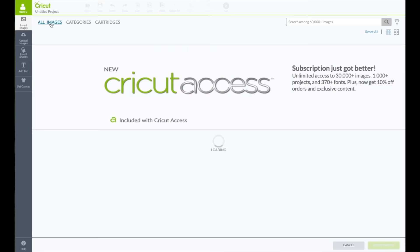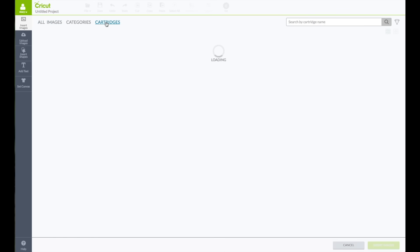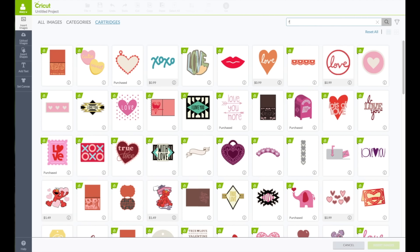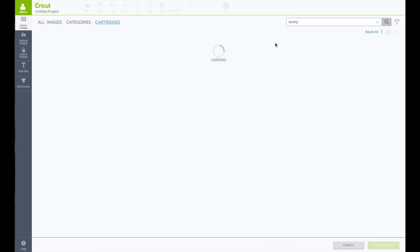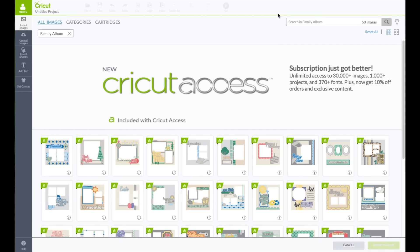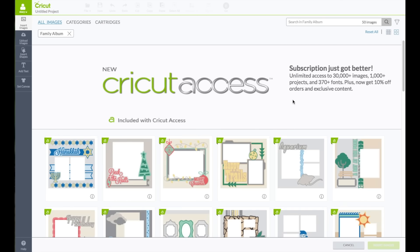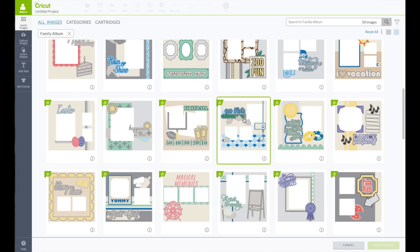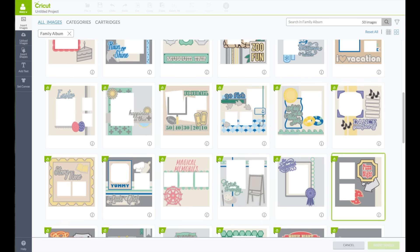We are going to change this from all images to cartridges. In the search box type in the word family. This will bring up the family album cartridge. Click on view all images. I am going to go to the right hand side under the funnel and click on the four squares to make the images larger. Now we are going to scroll down and find the pizza layout — it is right there. Go ahead and click on that.